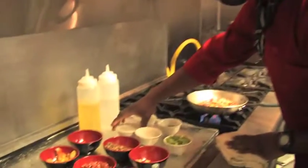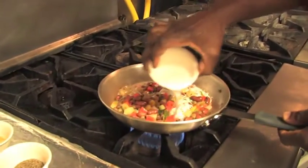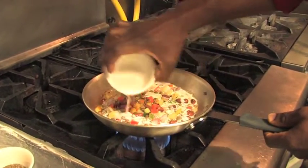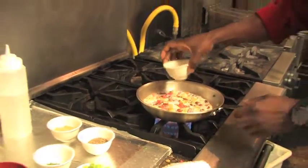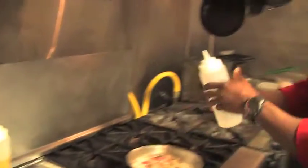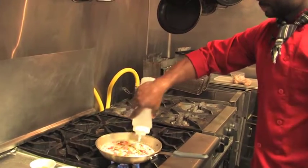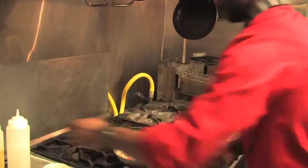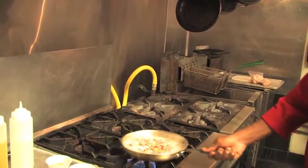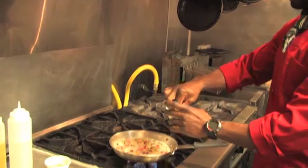Then next, add in the coconut milk. Then add the water. Then a pinch of chopped black pepper.